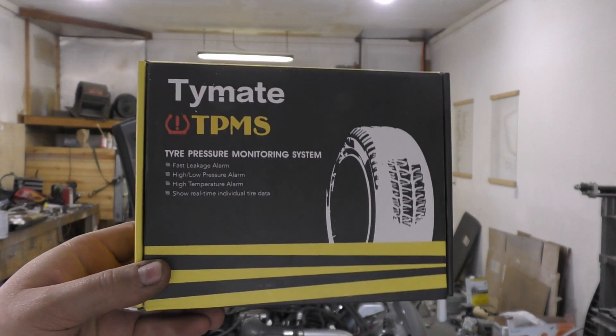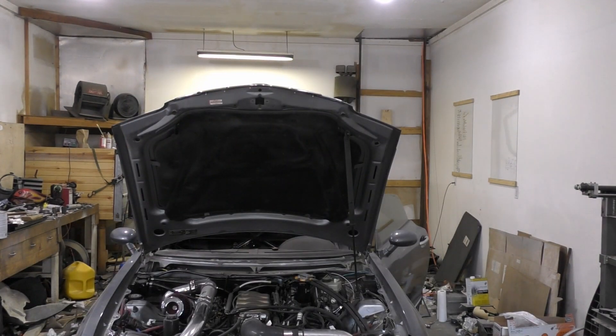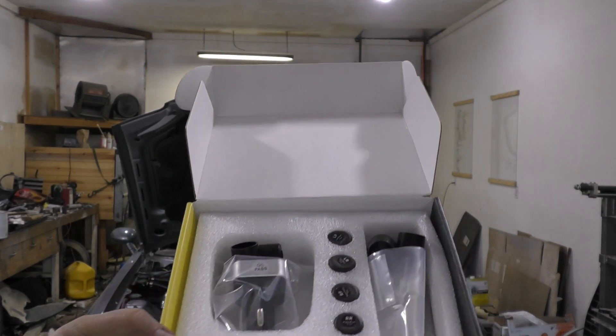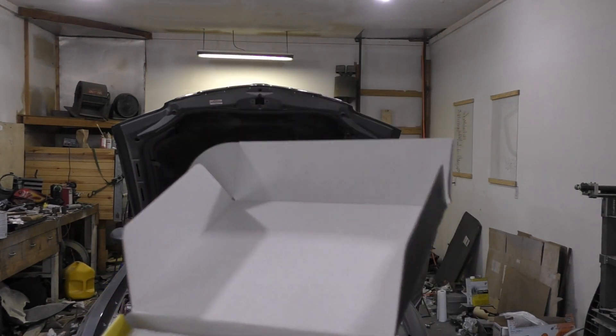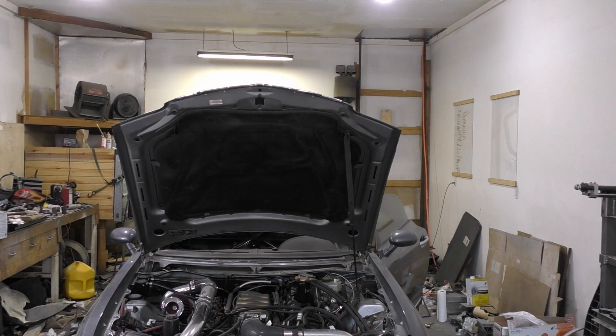So what we got is just this cheap tire pressure monitoring system. It's essentially just one that goes in the cigarette lighter and you have bolt-on valve covers and it figures it out from there. So it should just be a simple installation and we should just head on over and start throwing these things on.